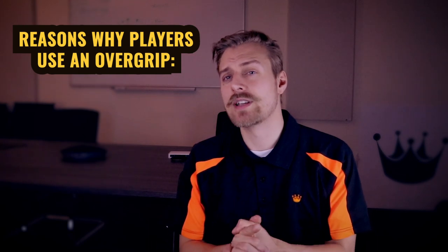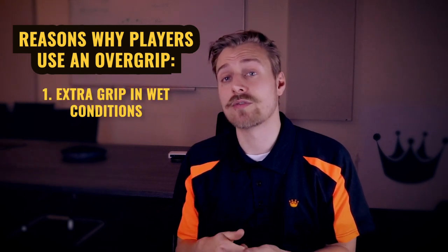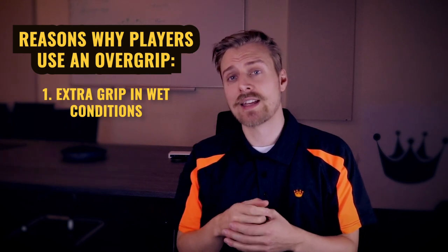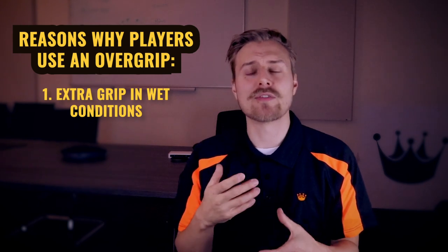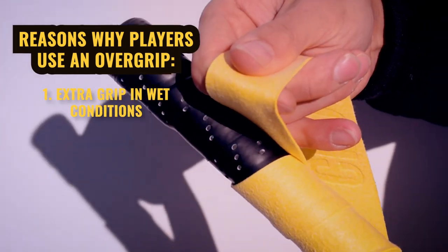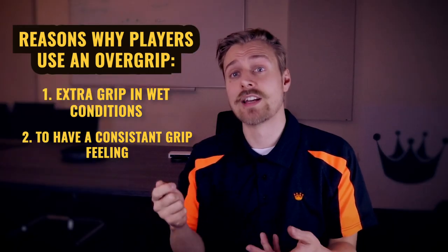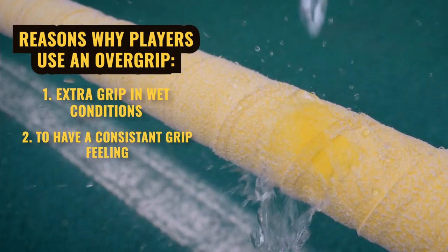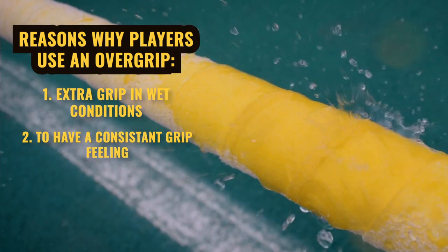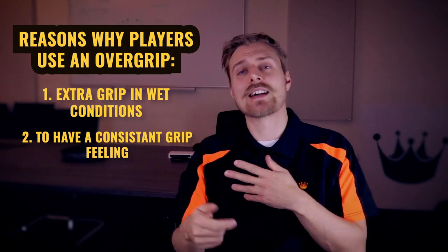There are a few different reasons why players put a chamois over grip on top of the standard grip attached to their stick. The main reason is to gain a bit of extra grip during wet conditions. The chamois material is great for absorbing water and maintaining its grip during the wet. There's a nice sweet spot zone with chamois where they feel a lot more grippy when damp than when dry, and a lot more grippy than polyurethane. As a result, players tend to leave chamois on all year round for a consistent feel - sometimes squirting a little water on the handle to keep the chamois damp throughout any weather conditions.